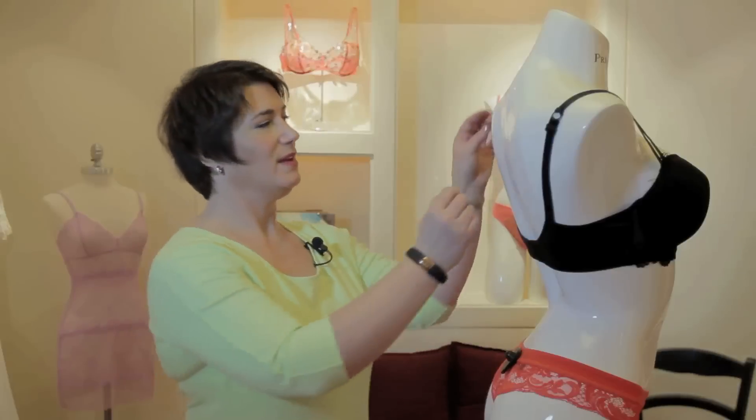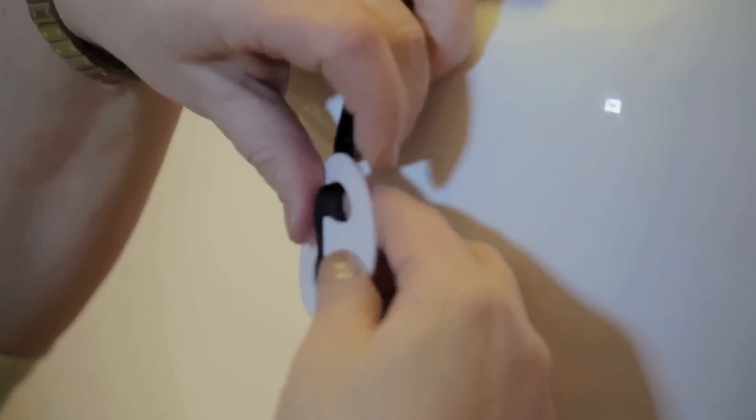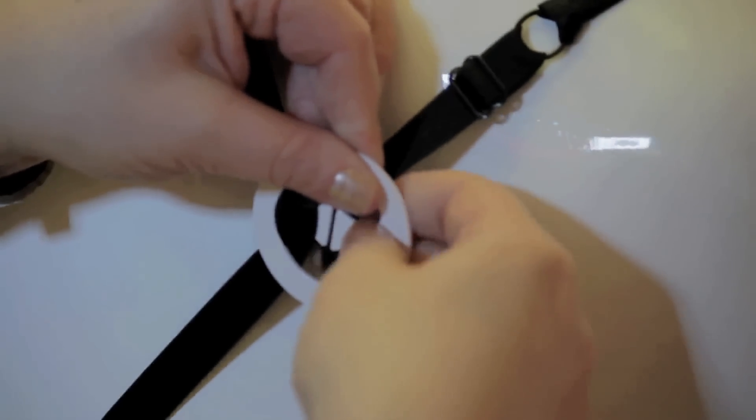The third thing you can do is use something called a converter strap, and basically you can use this on any bra to make it into a tank top bra. You take your converter strap and slip your strap in, and you want it to have a nice firm fit because you want it to stay put.